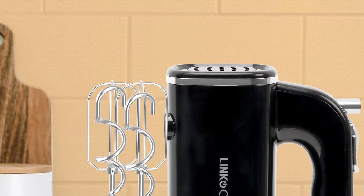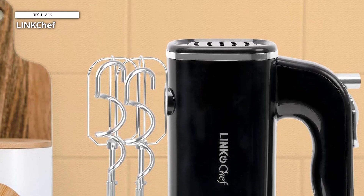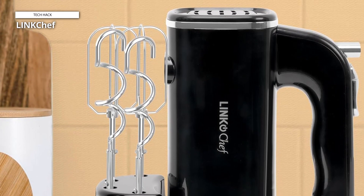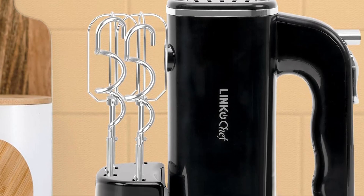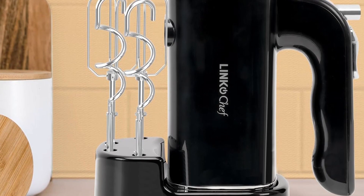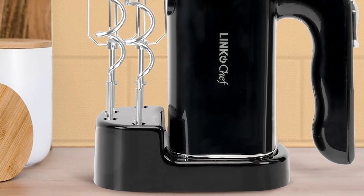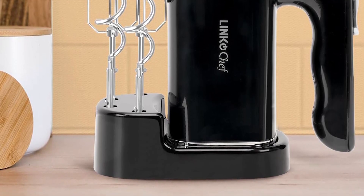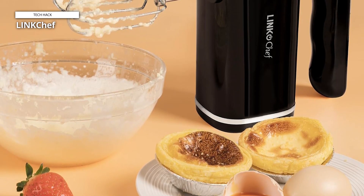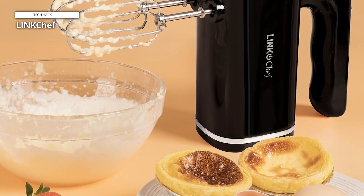Link Chef. The electric hand mixer designed for baking boasts a versatile power range of 150W to 450W, adept at handling a spectrum of baking tasks, from delicate meringues to thick biscuit dough. Its motor is engineered to accommodate various baking needs with ease. The handheld mixer's ergonomically shaped handle prioritizes comfort during prolonged use. It also includes a compact base to neatly store all attachments, safeguarding your cupboards or counters from unnecessary clutter.